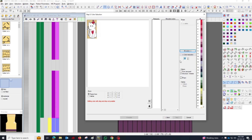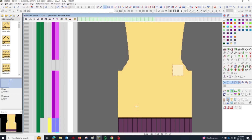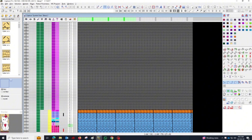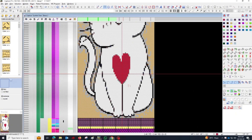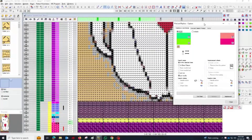On the right side of the M1 Plus interface, you'll see a display showing the total number of colors in the image. The software will usually detect all the colors in the BMP file. Since JackR knitting can be complex with too many colors, reduce the number of colors in the design to only 10. This allows for a clearer and more manageable pattern to work with.